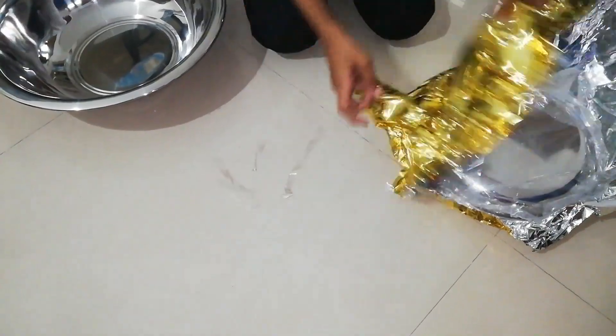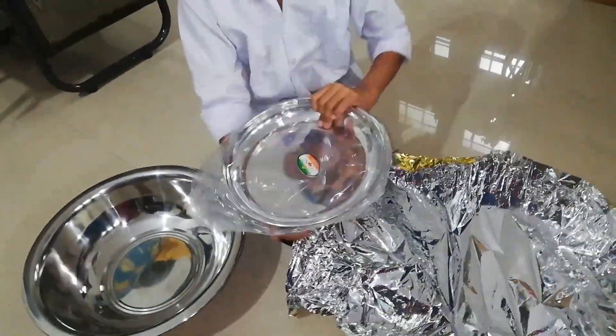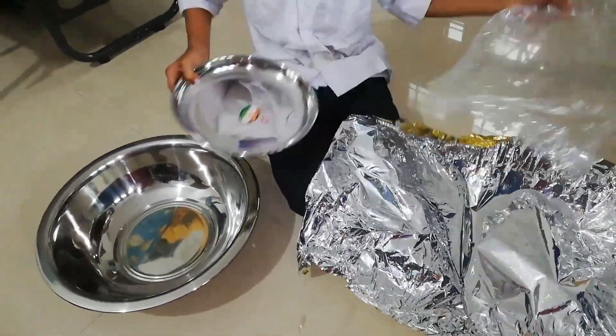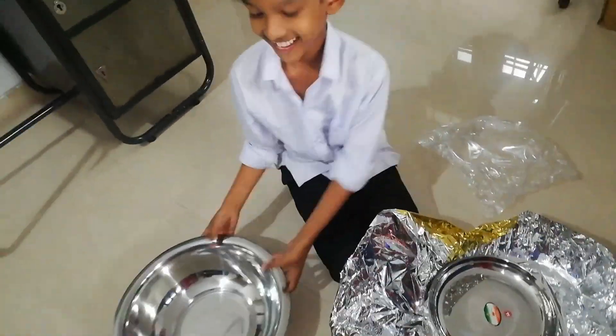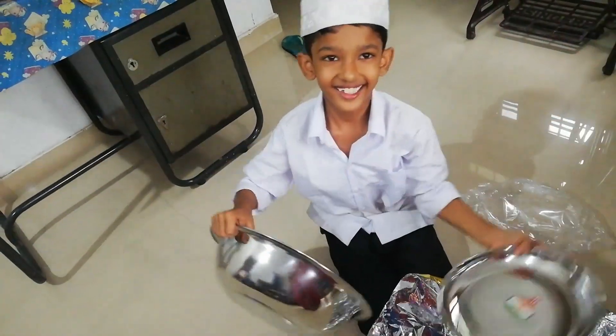They are using the uniform. Now they are uniform and black and white. I will show you how to make the video.